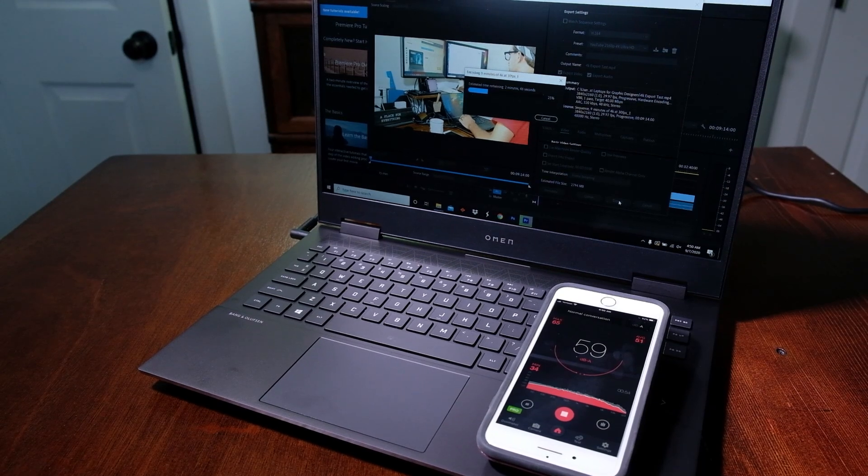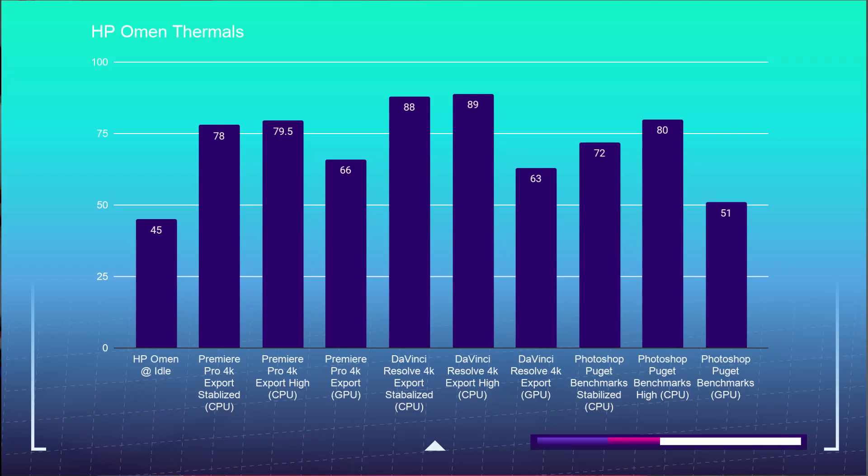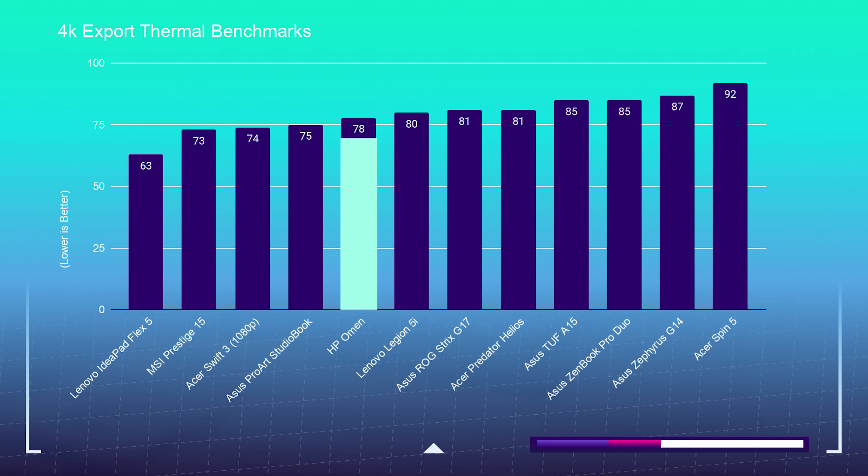Regarding noise, at idle there was no fan noise from the HP Omen. For web browsing, fans kicked on at about 45 decibels. For Photoshop, it ranged from 45 to about 61 decibels depending on the task. The Premiere Pro 4K-to-4K export hit 59 decibels, and the DaVinci Resolve 4K-to-4K export reached 65 decibels. This laptop can get pretty noisy and produces a slight coil whine from the cooling system, but it keeps thermals well in check for the amount of power it pushes out.